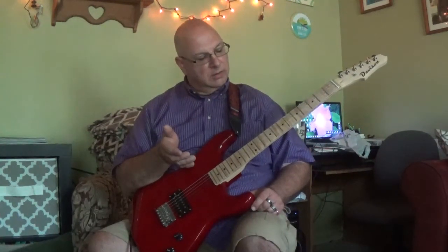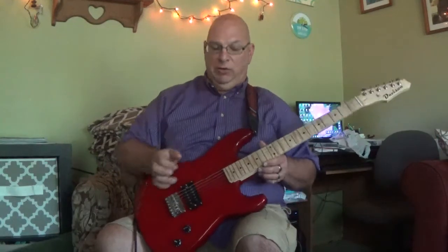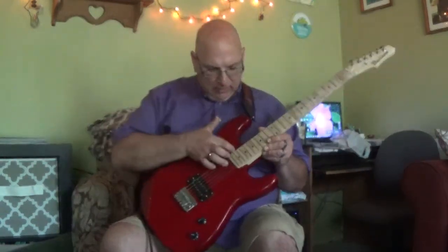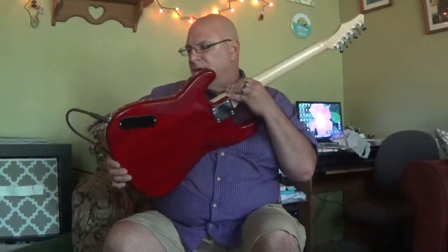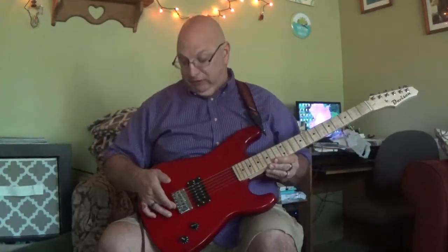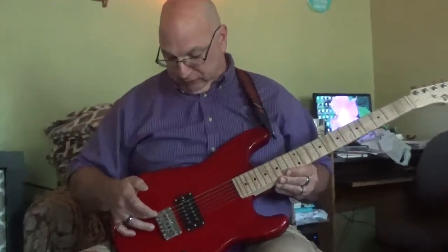This guitar, unbelievable as it may seem to some folks, costs $48.50. It is a second. They do not advertise them as brand new, and I don't know if it is or not. It does have a finished flaw right here, and one on the back, but it has a nice fixed bridge, not string-through body.